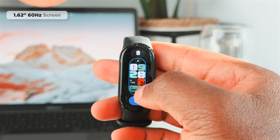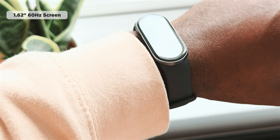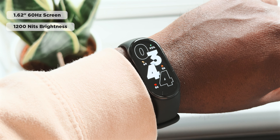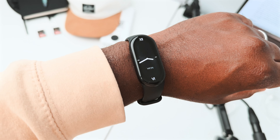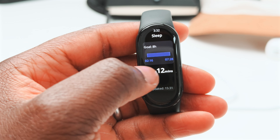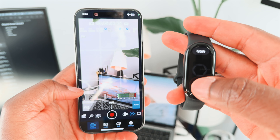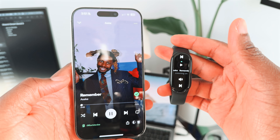When it comes to the specs, it has a 1.62 inch, 192x490 resolution, 60Hz display that goes up to 1,200 nits of brightness — more than bright enough even for the sunniest of days, not that we have very much of that here in England. For a 35 pound smartwatch, it comes with more than I expected. For instance, you can set timers and alarms, check the weather, use it as a shutter button for your camera in the stock camera app and even other camera apps, and also use it to control your music on any music app.